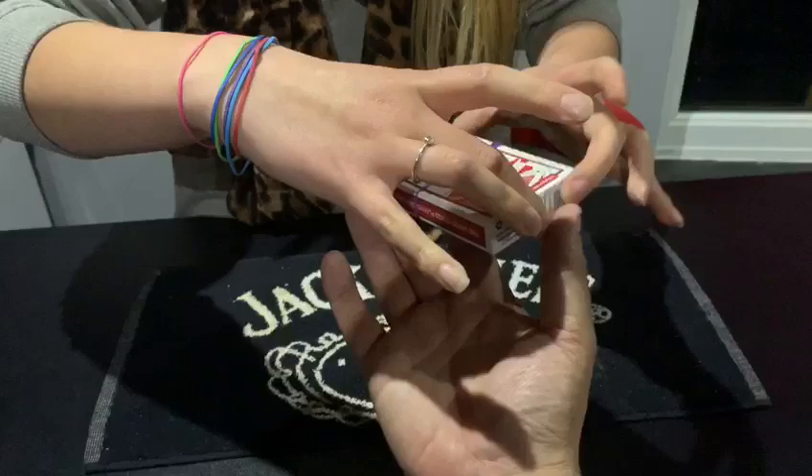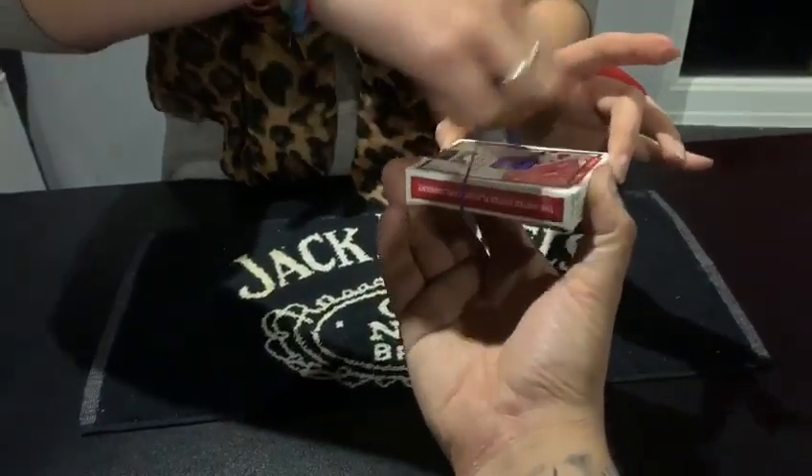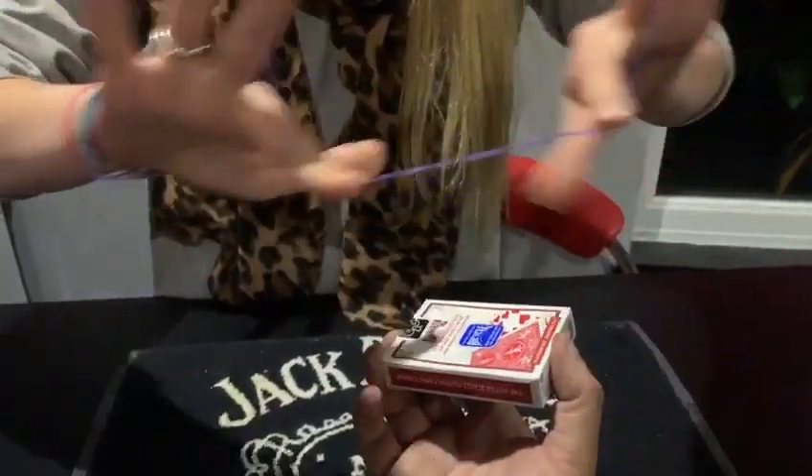Do me a favour Craig, I'm going to get you to hold the cards on either side, just so that it is not able to go through. You're going to have to hold it like that, so it can't come off the ends basically. You can see it's really on there, yeah I can see. I'm going to try and pull it through. What? Just like that, it goes right through the cards.